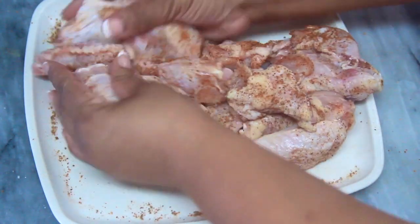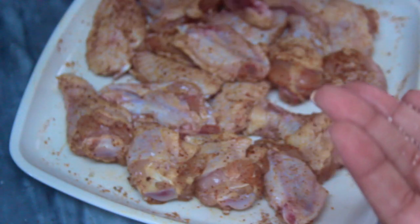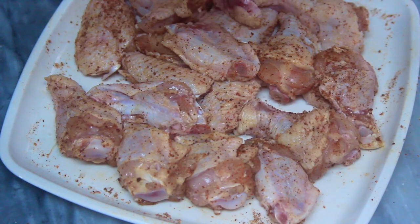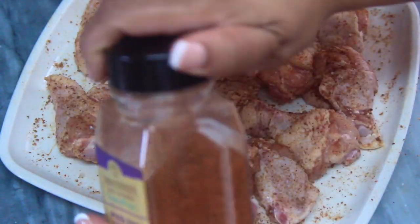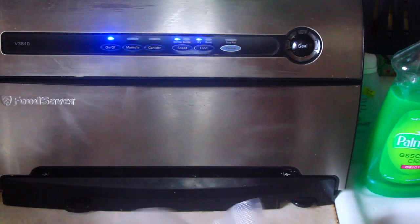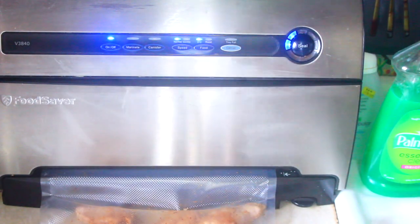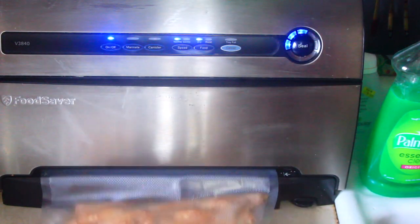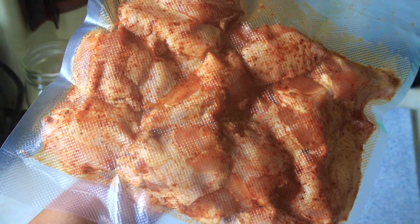Then I massaged the chicken just to get the seasonings well incorporated, and made sure to season the other side of the chicken too. I did marinate the chicken overnight. I usually use the food saver when I'm short on time, but doing it overnight like this gives you a deeper level of marination. I already had some of my one-step dredge on hand, so I pulled that out of the freezer.